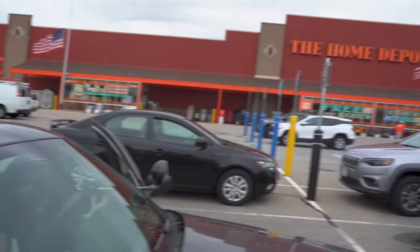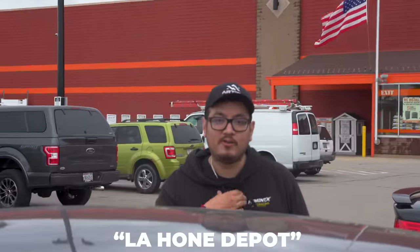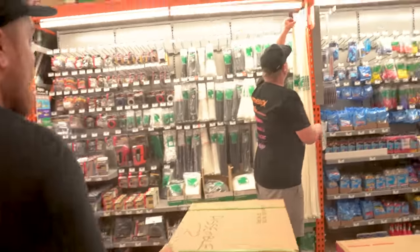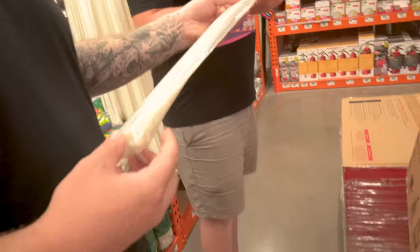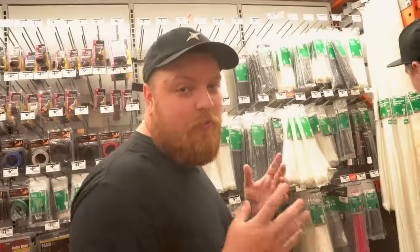Welcome to the zip tie store. Did anyone have any idea? What are you going to zip tie with this — Godzilla? I swear I've seen ones that are really girthy. It's not necessarily about the length, it's about the girth.